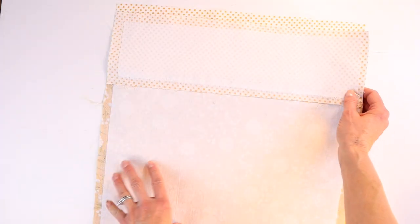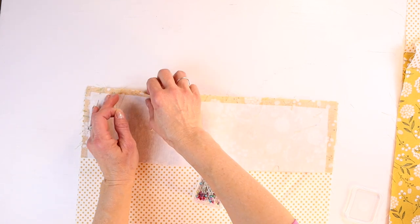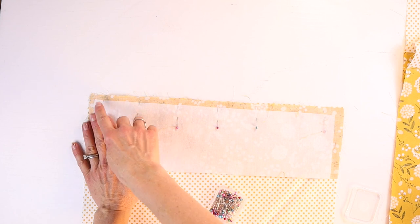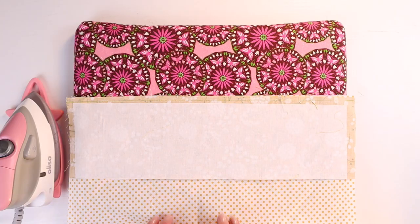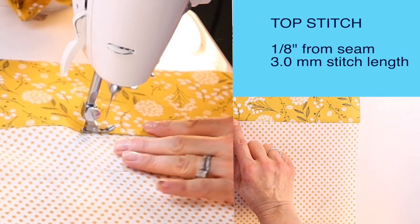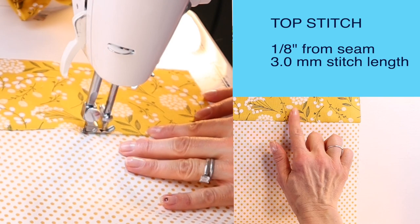I cut the interfacing — the SF-101 — slightly smaller, and this is after I've pressed the interfacing on. Depending on the weight you want, it will determine what type of interfacing you use. Now I'm going to take it to the sewing machine and stitch down that length at a quarter-inch seam allowance using a 2.5mm stitch length, backstitching at the beginning and end. Then you're going to press it, and then top stitch all the way across using a 3mm stitch length, sewing one-eighth of an inch away from the seam on the top part.